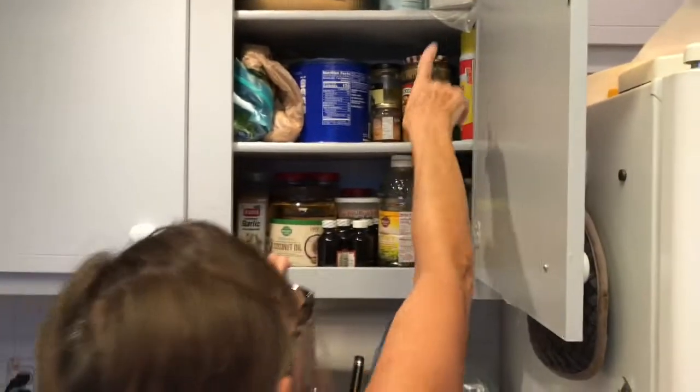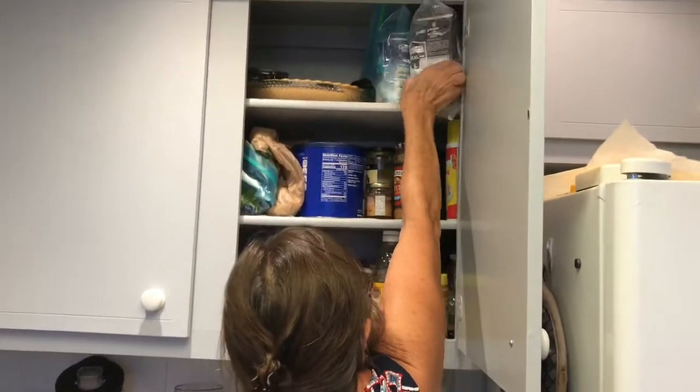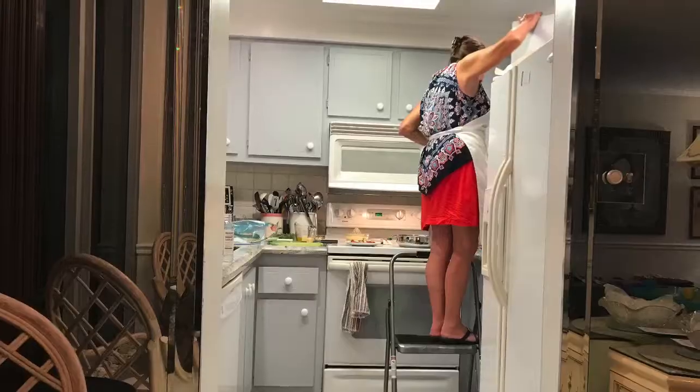Can you do it, mom? Stand on your tippy toes. I did. I can't push it in — bye bye!